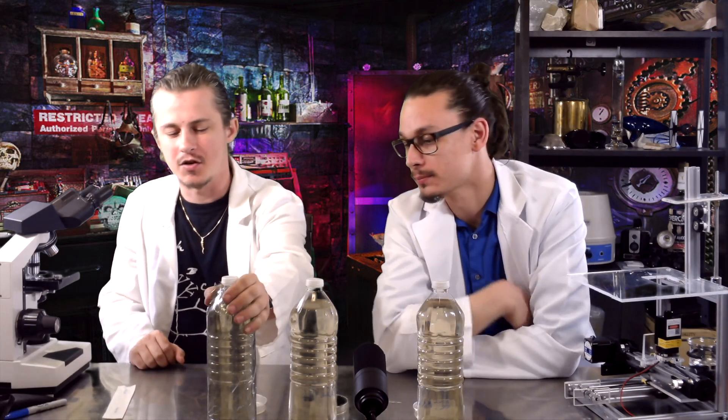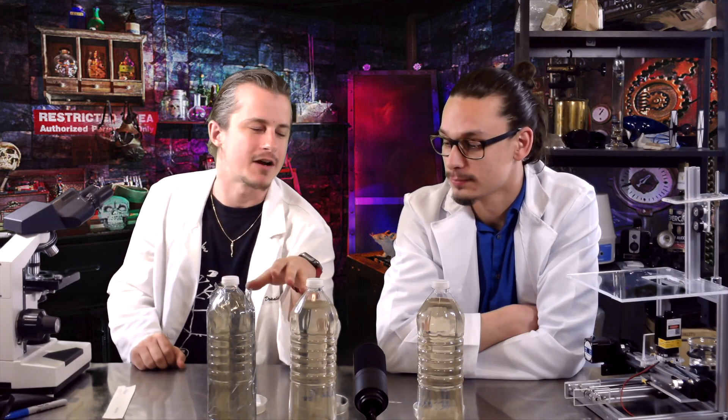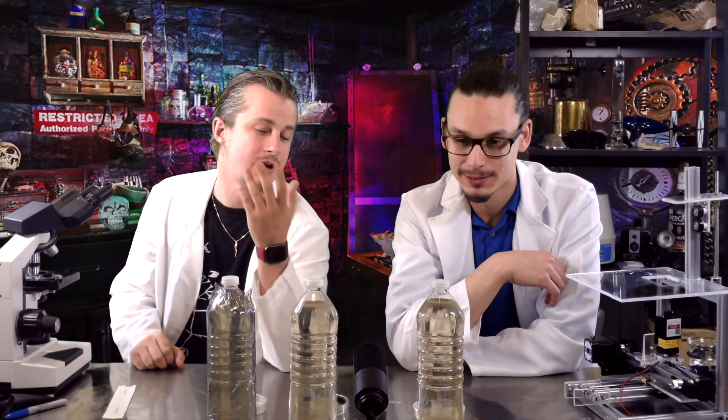We've brought in our two outside bottles. This one is controlling for ultraviolet light because it's got UV shielding on it, but it's still exposed to the same environment and temperature as our experiment, so we'll be able to rule those things out. And then we have our inside control, which is controlling for everything else.